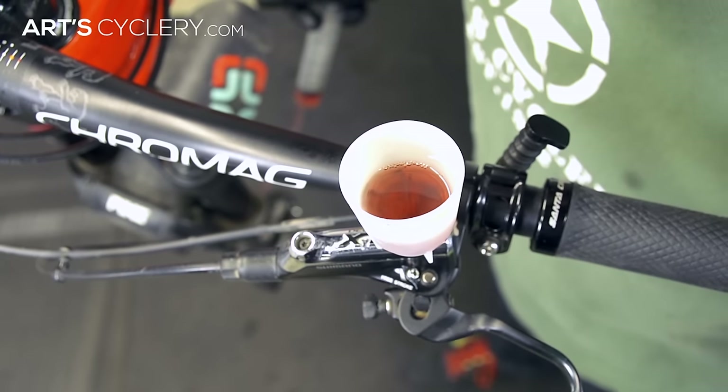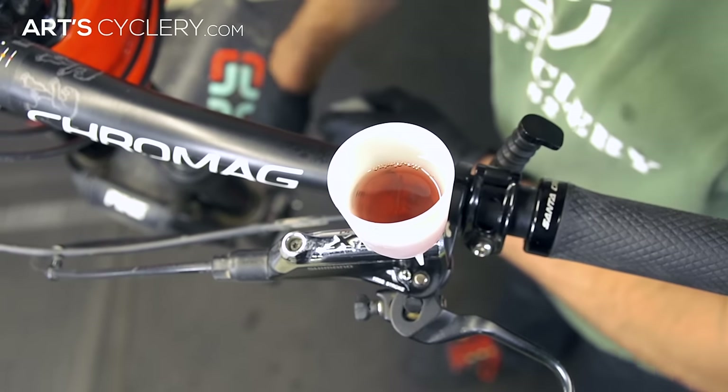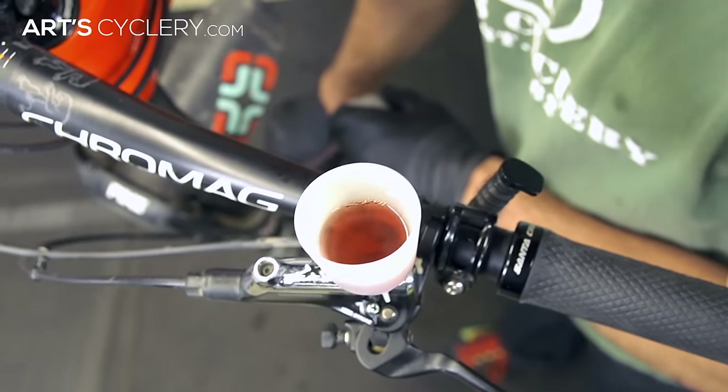If you notice the fluid coming into the funnel is discolored, you may have to repeat this process a few times until the dirty fluid has been displaced by new clean mineral oil. Once you are no longer seeing air bubbles or dirty fluid, you can close the bleed port on the caliper but don't start pumping the lever yet.